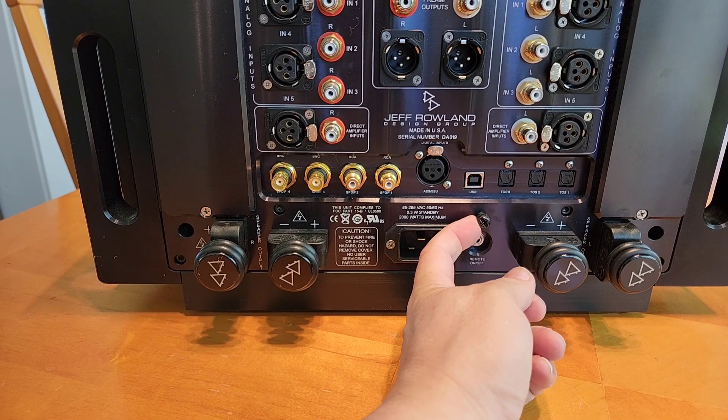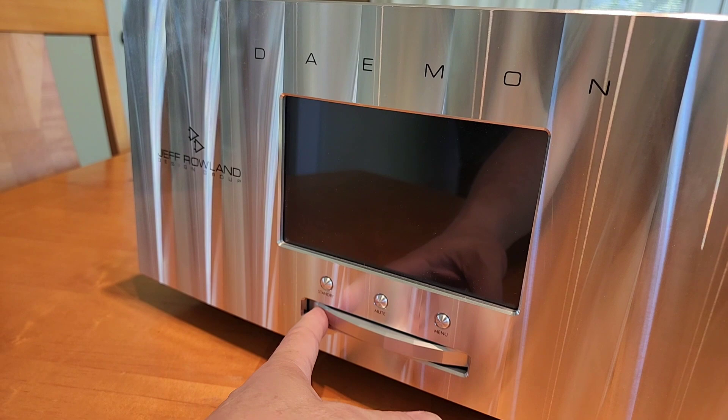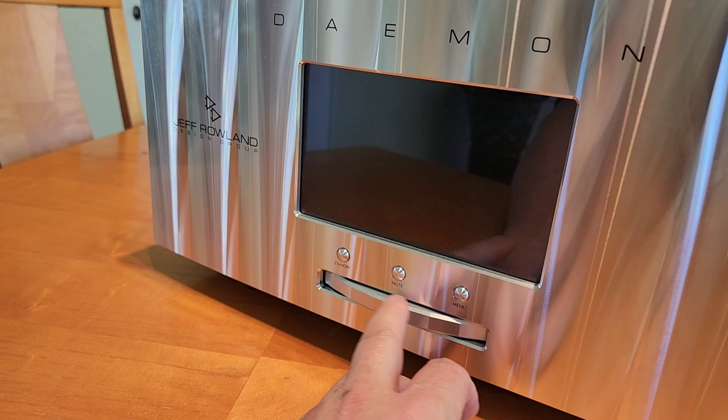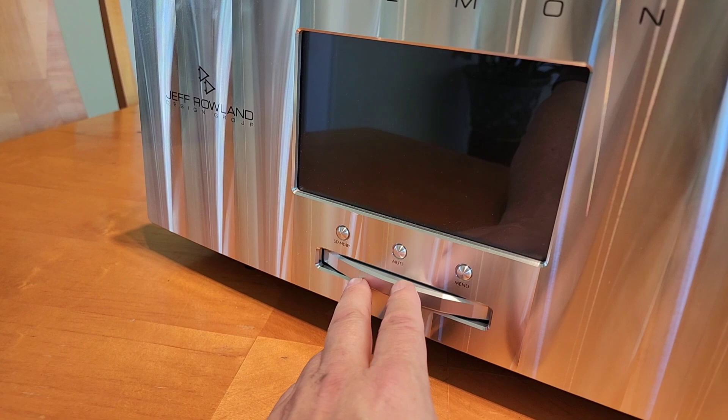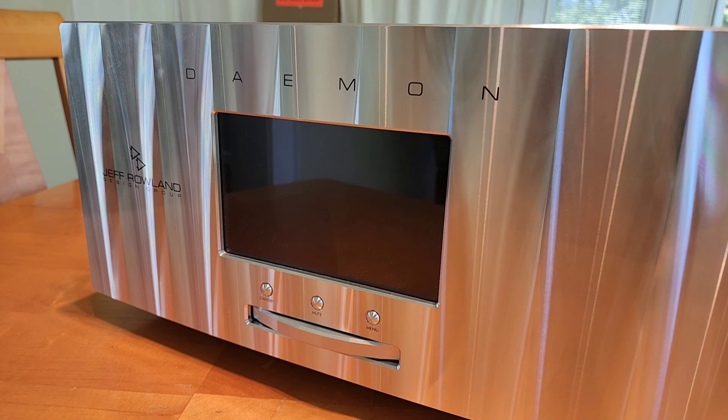It also has a remote, a chassis ground connection if you want to add an extra ground, and on the front there's a touchscreen panel along with controls for standby, mute, and menu. You navigate the menu options by spinning this large dial, which is also used for volume control. It's an eight-inch, extremely heavy piece — about three pounds — with a very smooth feel, making it a very intuitive system.